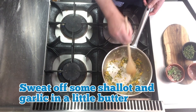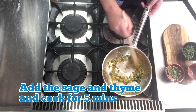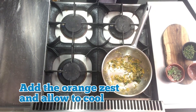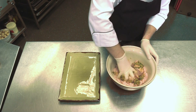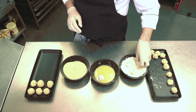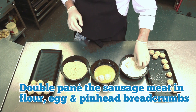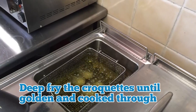To make the sausage meat stuffing, sweat off some shallot and garlic in a little butter. Add the sage and thyme and cook for 5 minutes. Add the orange zest and allow to cool. Next, mix the herb and orange zest into the sausage meat and divide into small spheres. Double pané the sausage meat in flour, egg and pinhead breadcrumbs. Deep fry the croquettes until golden and cooked through.